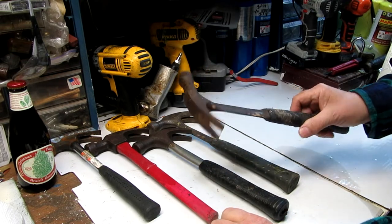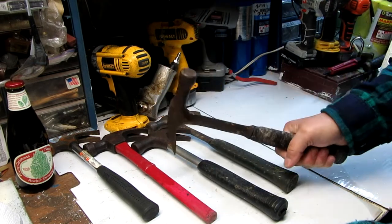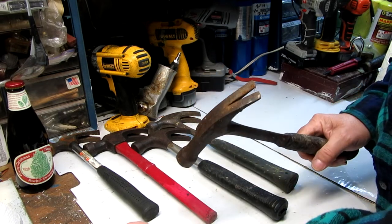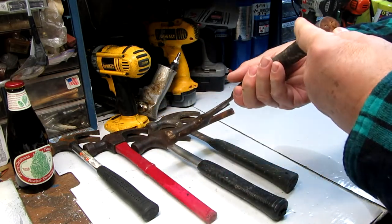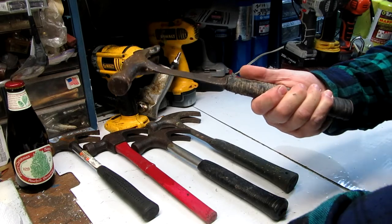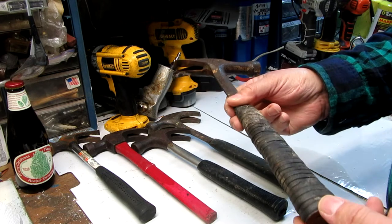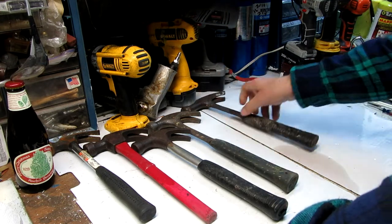I've always considered these roofing hammers. From what I understand, when you're sliding down a roof you can turn around and drive it right into the wood and it'll hold you from sliding off. It's in bad shape because I've used the tools, not kept them up, and left them everywhere. This one has a leather handle — a leather grip — whereas the others are rubber. This is an old hammer; I think this one had been my dad's.